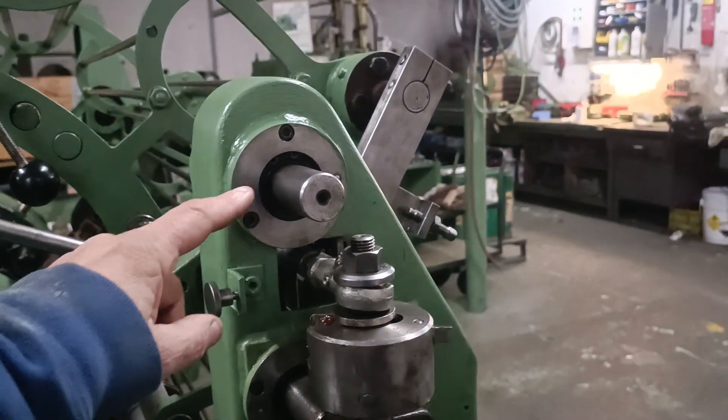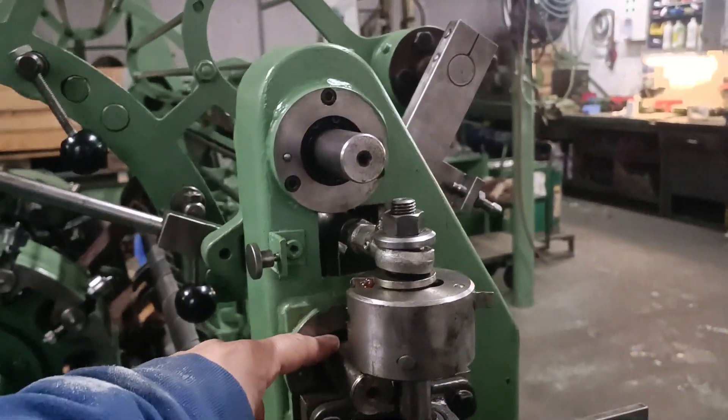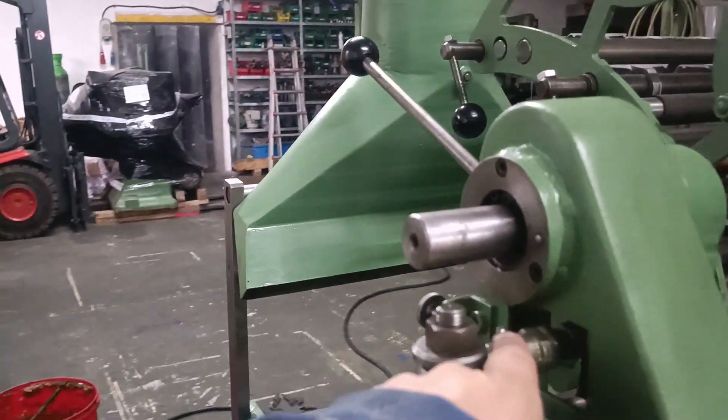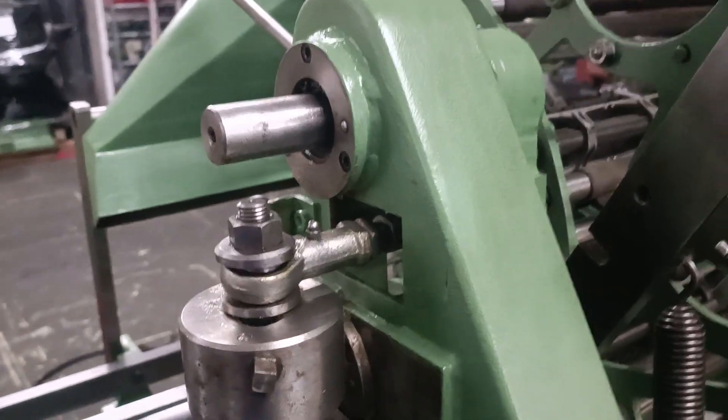Every six months it is necessary to put grease here and here. There is a grease system here, and the same applies down below.